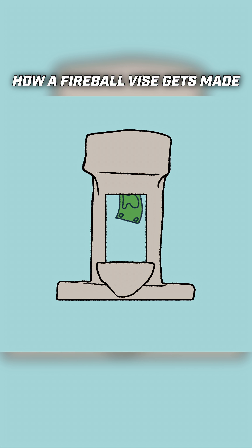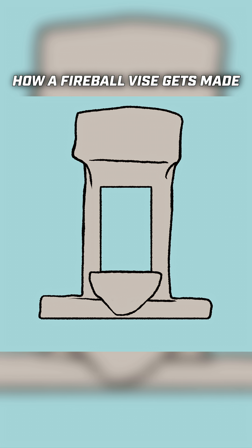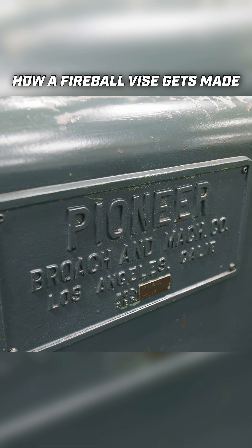Custom tooling like this is expensive and requires a lot of skill to manufacture. To help solve this problem of broaching the vise, Fireball has contracted and partnered up with Pioneer Broach Company. So let me introduce you to Bob.